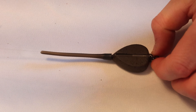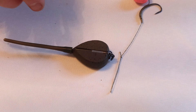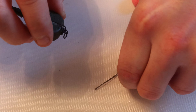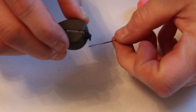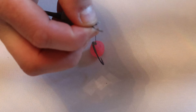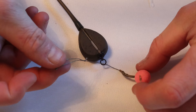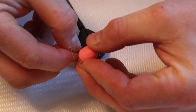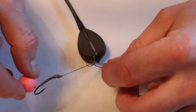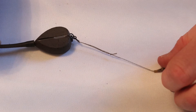Going back to the link we made — all I'm going to do is pass the loop I made originally through the eye of the bottom six-millimetre ring, as I mentioned, with the movement. Then just pass that back through and pull her tight. Literally as simple and as easy as that.